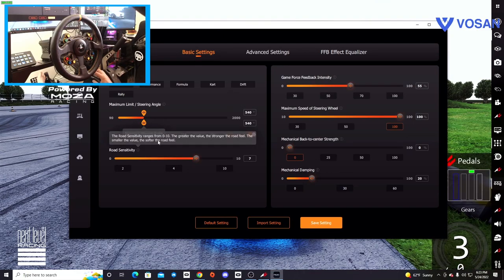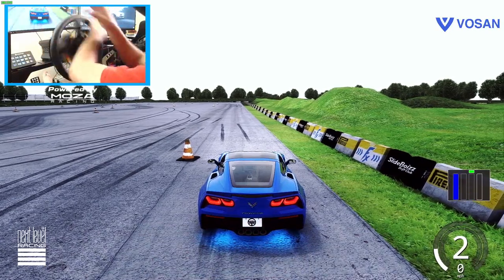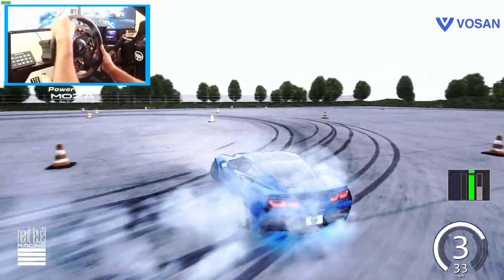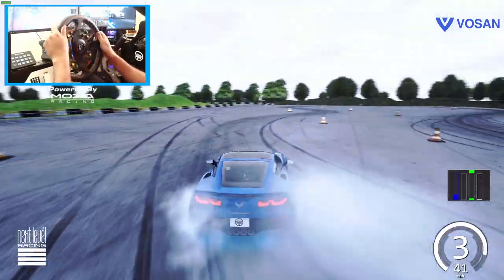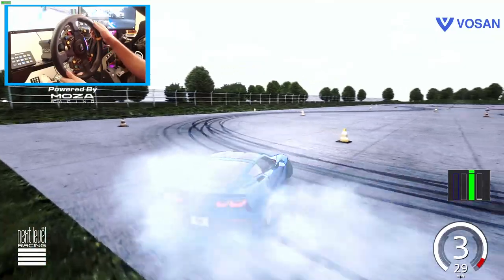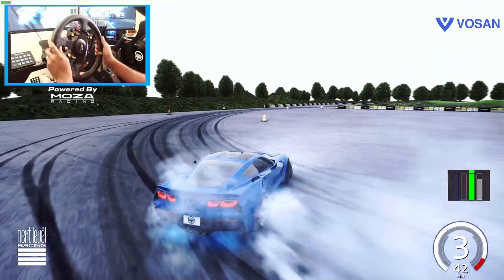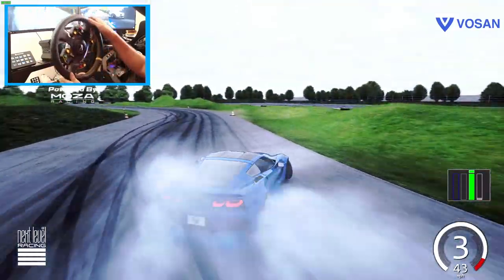So we can drift 540, and now we're going to bump it up again. We're going to go up to 720, which is getting closer to what we're normally used to. 720 is a lot closer — we drive at 900, but 720 still seems a little short. But it's definitely manageable. So 720 is very manageable; 540 was manageable, but 720 is much more manageable. We're not going to do 900 since we were already on 900 — we're going to go past it. A lot of people have been asking if I've been drifting on 1080, so we're going to go up to 1080 and then beyond.